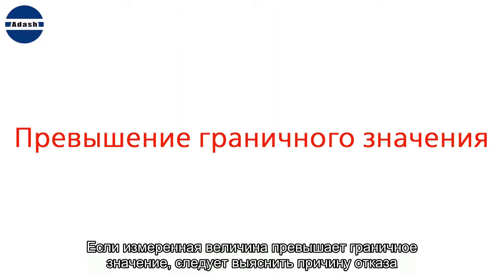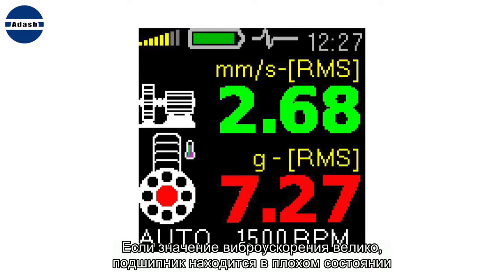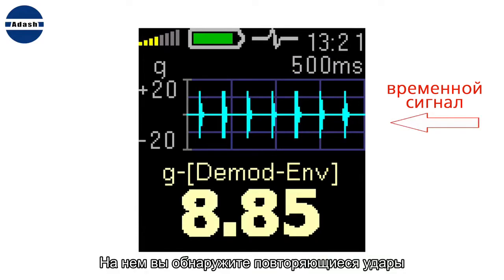When the measured value exceeds the limit, we need to determine what the failure is. If the acceleration value is high, then the bearing condition is not good. You can confirm this on the screen with the time signal — you should find regular shocks there.